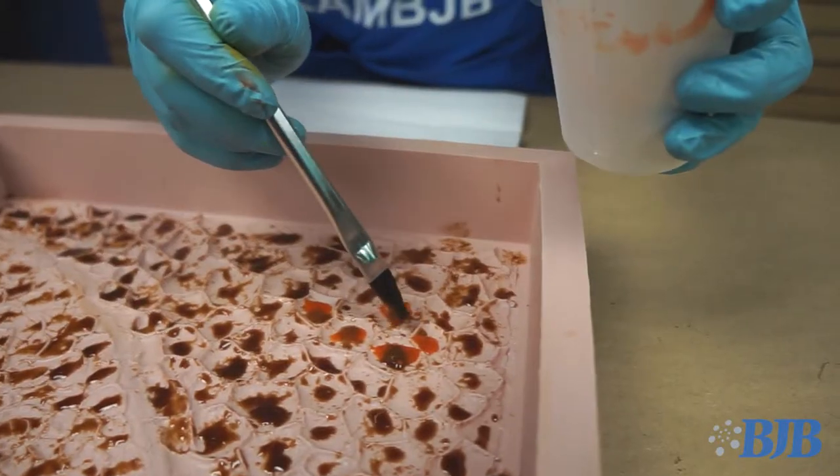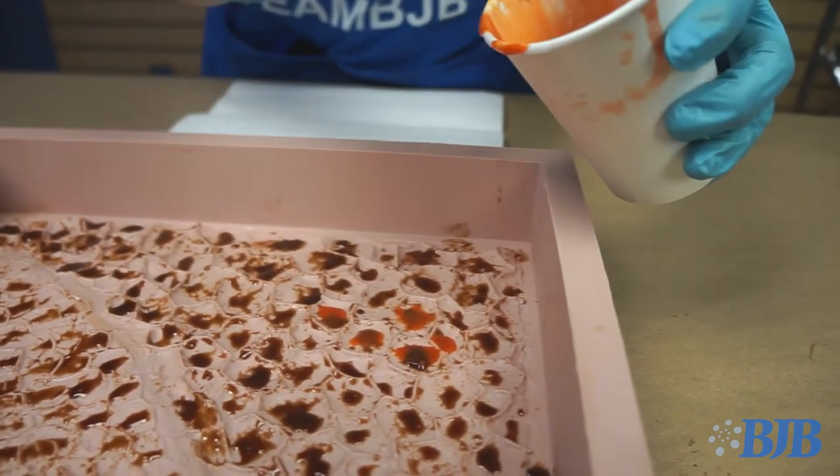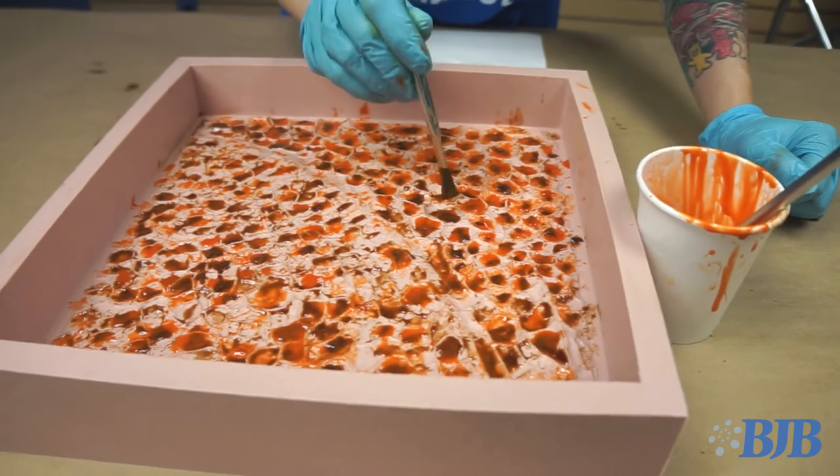Next I used an amber color. I created this using BJB's Burnt Sienna and Orange pigments. Be careful not to use too much pigment — adding just one drop too many can make the material go opaque. Again, I stippled out the material to break it up.